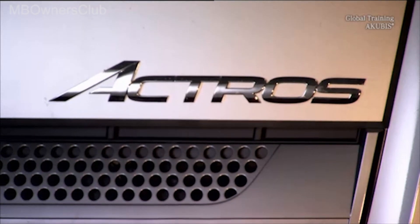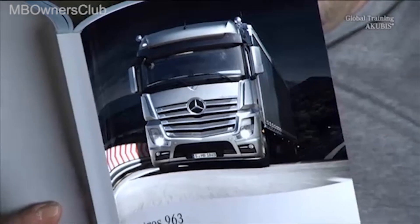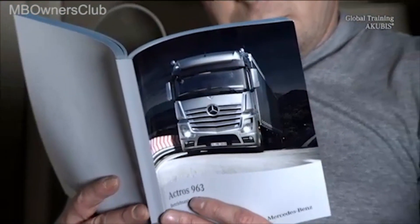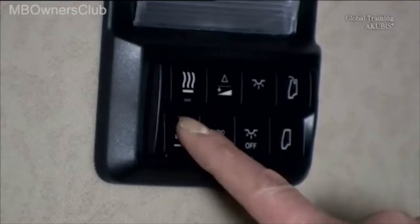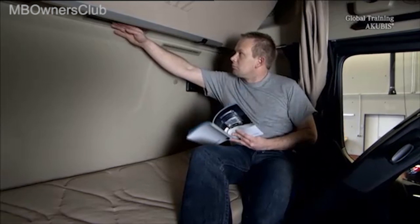Downtime at high temperatures? No problem in the new Actros. Thanks to the auxiliary air conditioning, an independent air conditioning is maintained during breaks or at rest periods, at a comfortable cabin temperature and the air flowing into the cabin is dehumidified. But how does it really work?